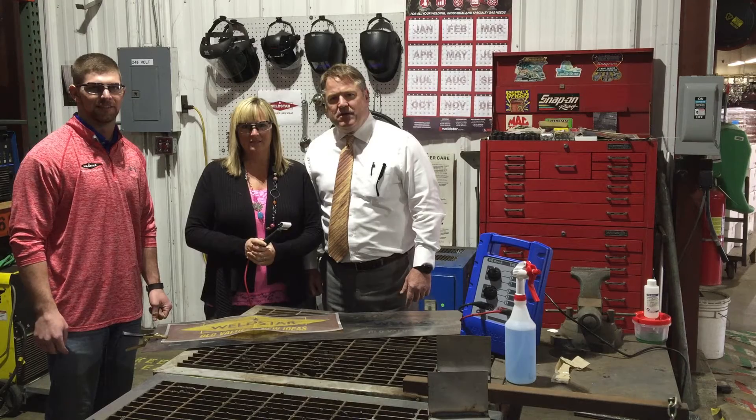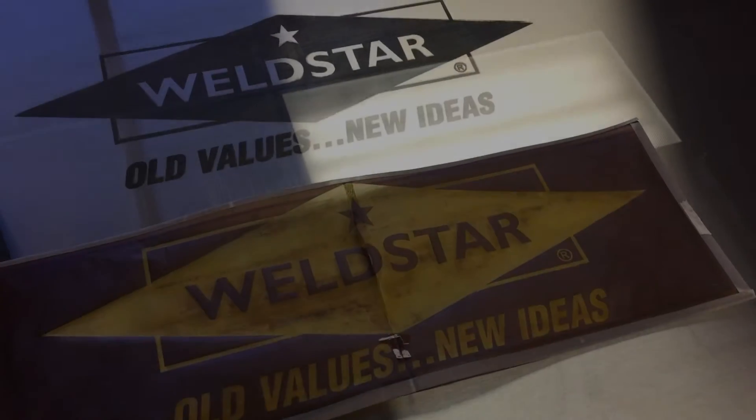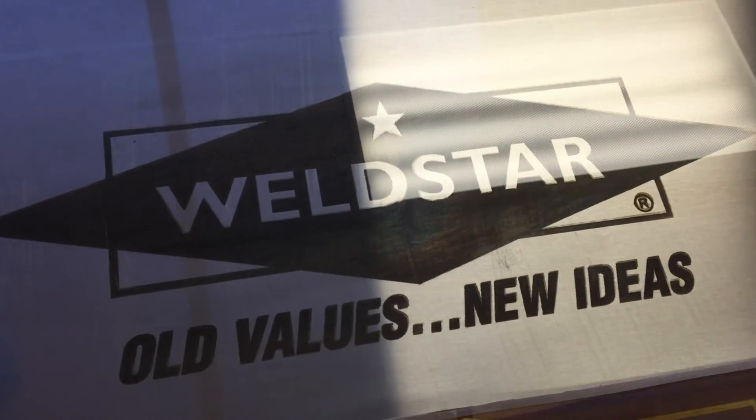If you're trying to clean, polish, or etch stainless steel — or just want to talk to Wendy — give us a call at Weld Star. I'll see you next time.